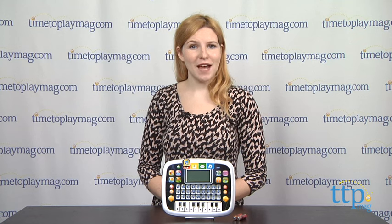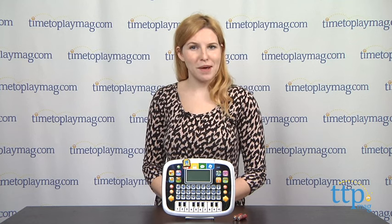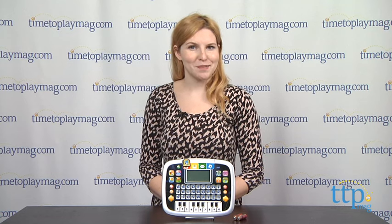The VTech Little Apps Tablet is for ages 2 to 5. For more information on this and other toys, head over to our website at time2playmag.com, your number one source for all things play.